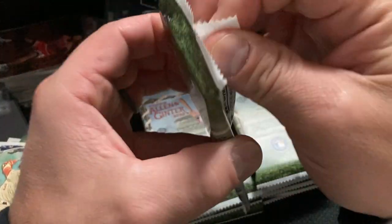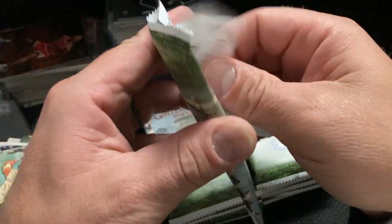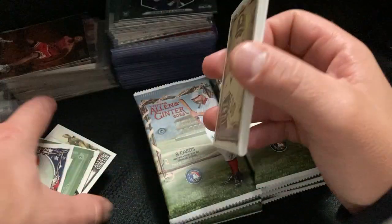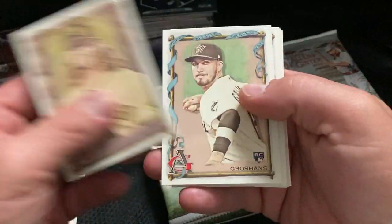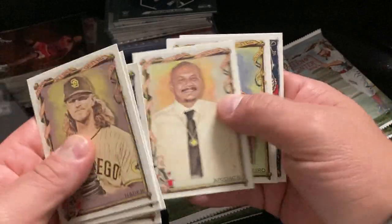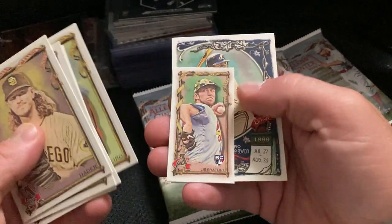That's cool — they have Paralympic athletes in here. I like your little ones, the little cards, the minis. Yeah, that's out from Arrow.